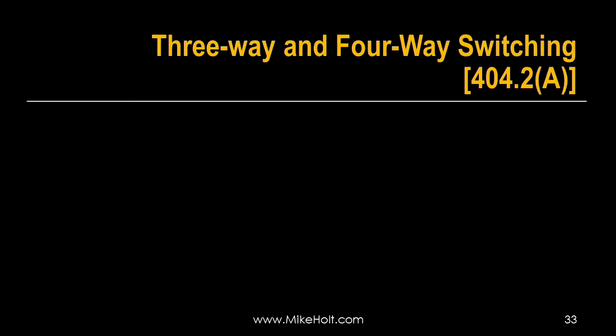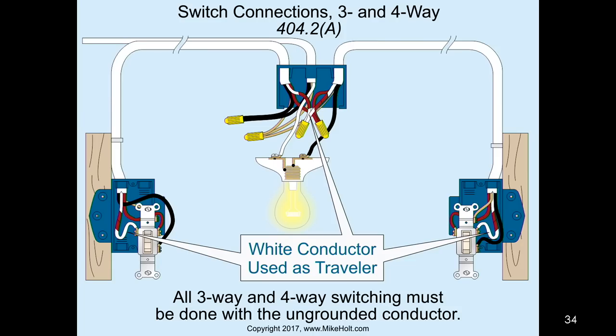Switch Connections 404.2 - Three and four-way switching. A guy sent me a book on switching - yes, a book on switching. I still have it. He did a great job on the book.